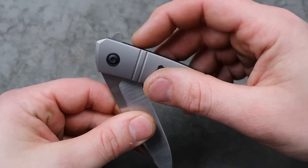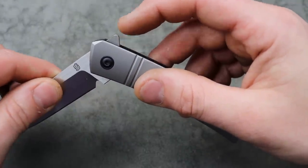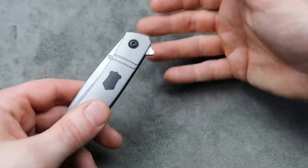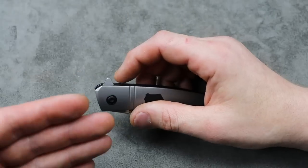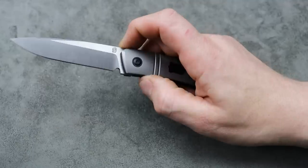And I gotta say, man, the detent is so clean and crisp and perfect — it's such a perfect detent. The drop is extremely smooth. This is fresh. When I first deployed right out of the box, I loved it. It was really good. But after I flipped it a few times and put some oil on it, man, this thing is so good.